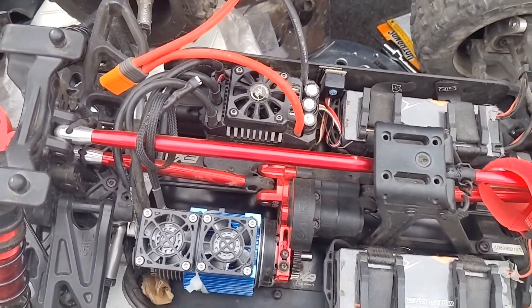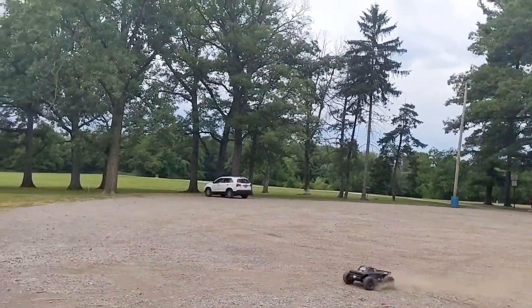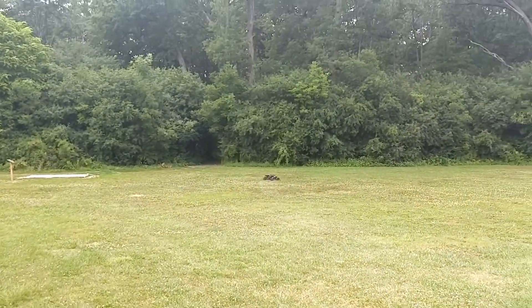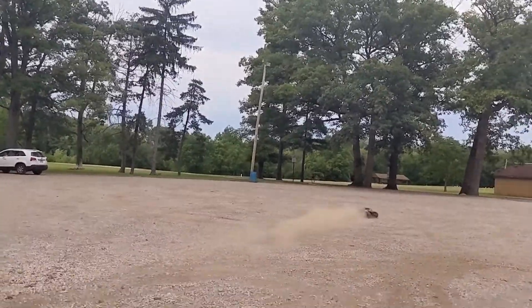8s, we'll get out here and see what she does. Y'all can hear it — got the Game Changers in there ripping. First run with the Bitonto bulkhead. Oh, she's a bad boy. Yeah, she is bad — lively dude.